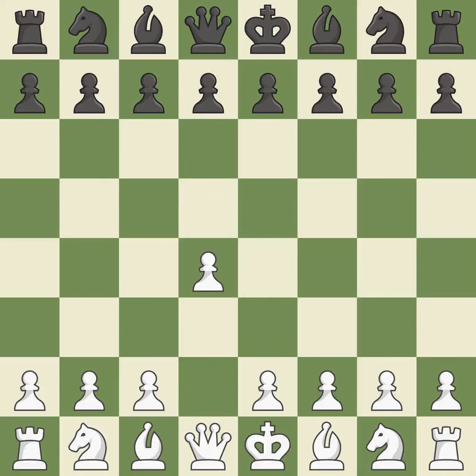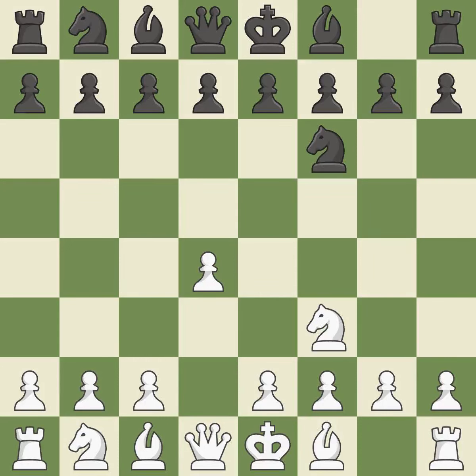Opening with the Queen's Pawn, the Indian game begins by controlling the important E4 square with the knight rather than a pawn. NF3 strengthens the D4 piece and moves the knight closer to the center while exerting more control over the E5 square. E6 sets up the D7-D5 pawn push and creates openings for the bishop on the dark squares. C4 gains space on the Queen's side and center and prepares to develop the knight to C3.